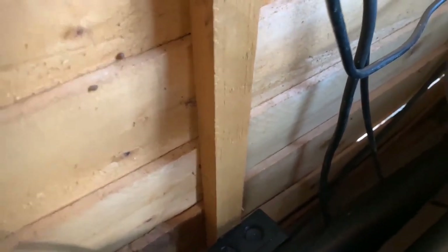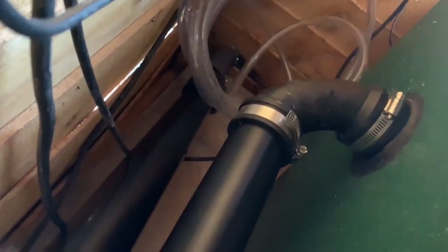Initial checks, pink towel aside, didn't show any leaks.